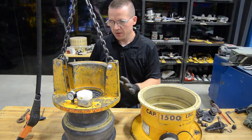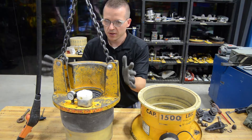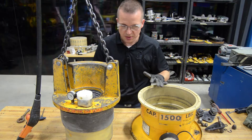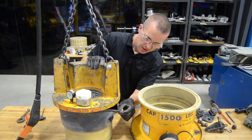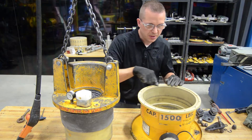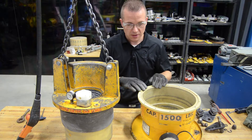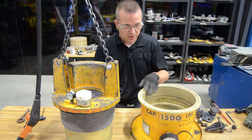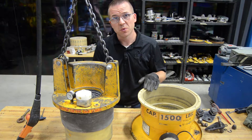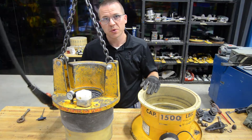Now that all the bolts are tightened down on the hold-down ring, flip up the diaphragm and lift the sub-assembly over top of the housing, then set it down in place. As you set it down, make sure that the lip of the diaphragm sits on the lip of the housing and stays tight. Sometimes the lip on the diaphragm will want to slip out of position, so it's critical to make sure it's in the right spot so there are no gaps or vacuum leaks as you tighten down the bolts.